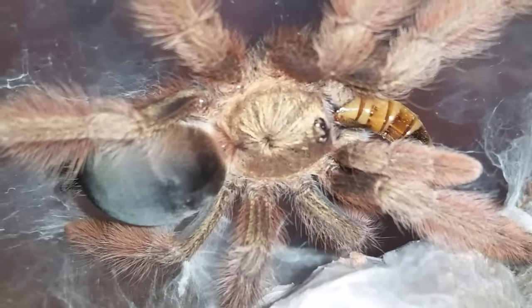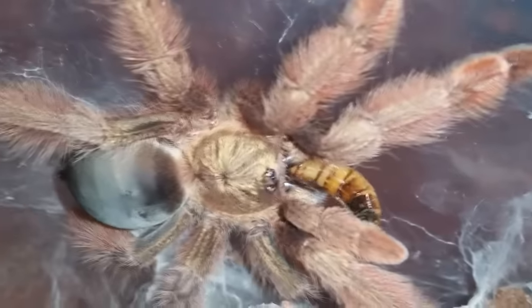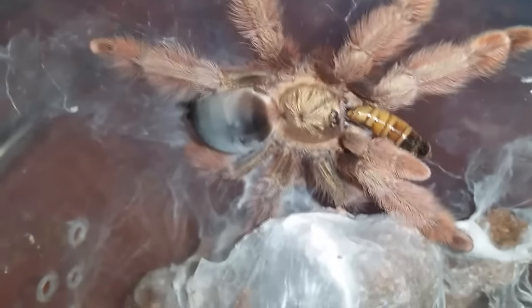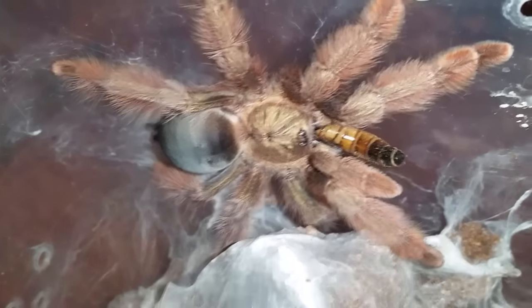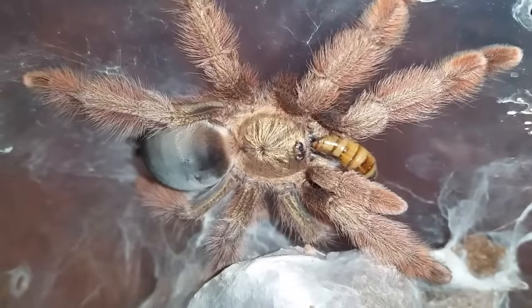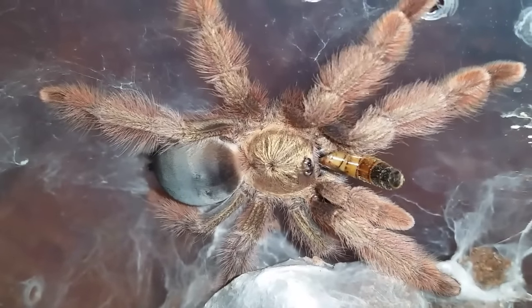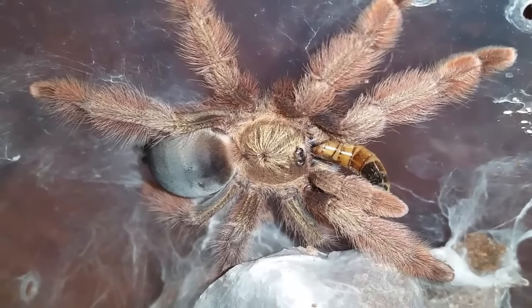I'm finding these guys are out and about a lot more than they used to be — I guess as they're getting a little bigger. This one's probably about four inches, three and a half to four inches. They're getting a lot more bold, not hiding as much, and starting to feed a little bit better — even better than my armipes, actually. Anyways, we'll move on to the next.